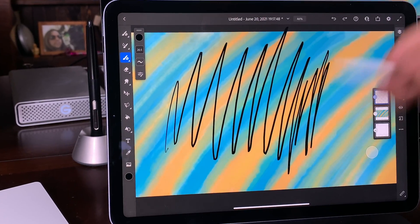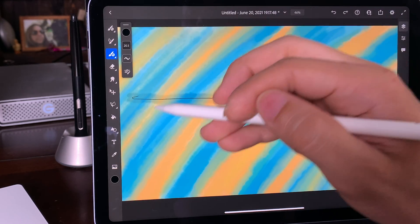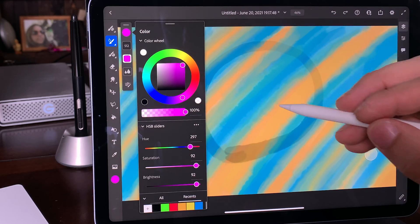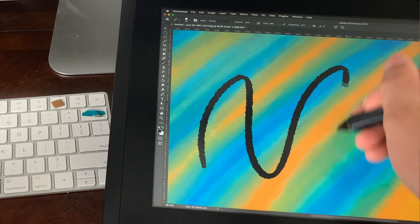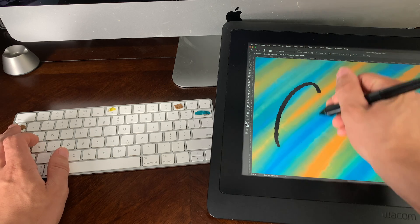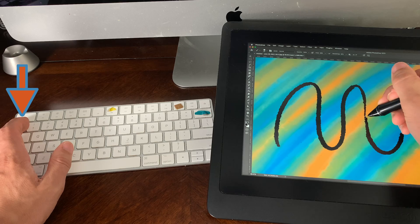With double tap you can switch between current tool and eraser, or switch between current tool and last tool used — though you have to go all the way to Settings > Apple Pencil to change this — and show color palette. The Wacom has physical buttons, but I only use it for display toggling. I don't use the eraser because in Photoshop, holding tilde on the keyboard turns your brush into an eraser. So instead of erasing and then redrawing your edges, you can have an eraser that uses whatever brush you're currently using, so the blend is the same. Tilde basically inverts your brush into an eraser so you can slim your line without making a hard cut and needing to redraw that edge.